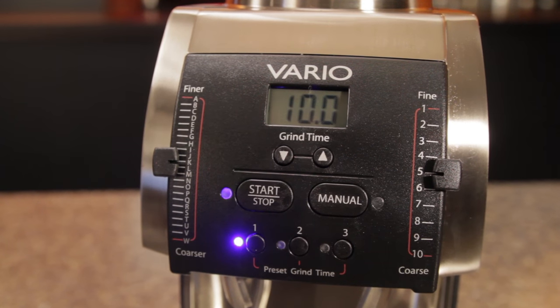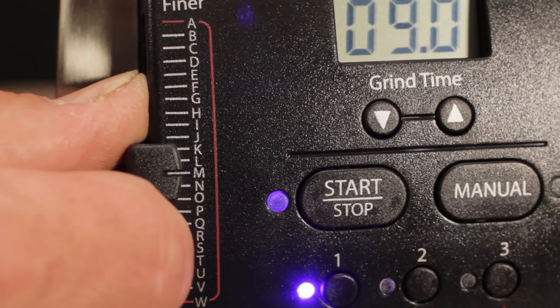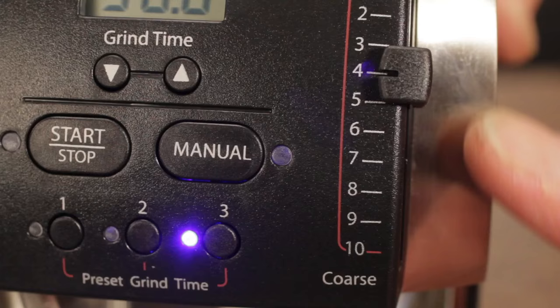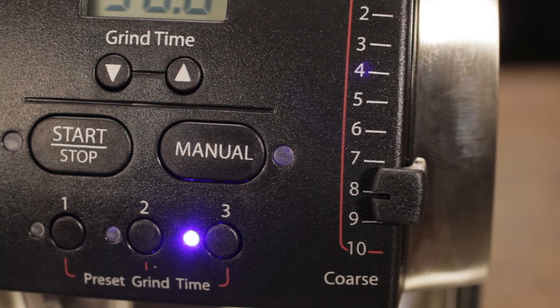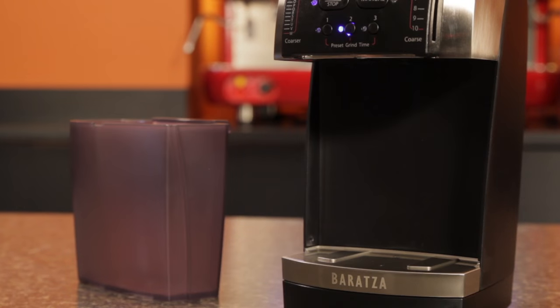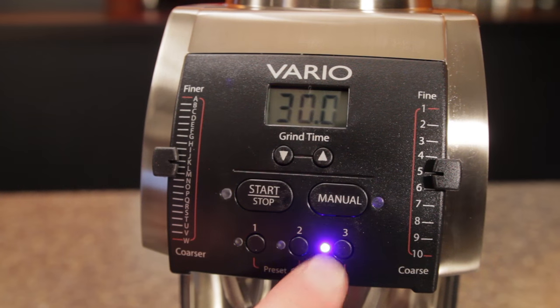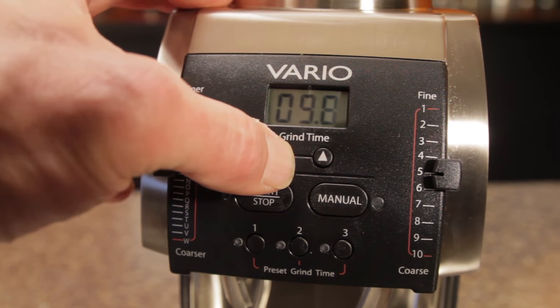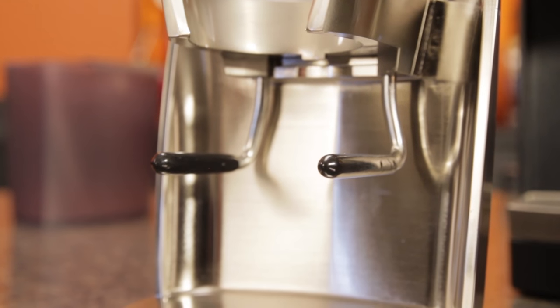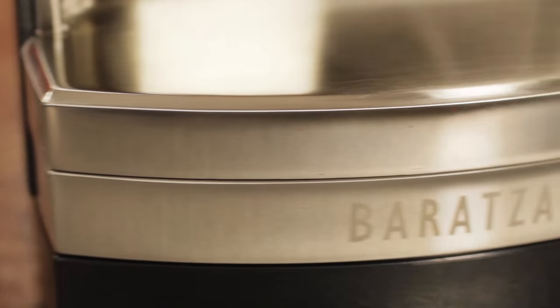Grind size is adjusted using macro and micro adjustment levers with 230 possible grind settings. The micro adjustment makes precisely dialing in an espresso grind easy, while the macro adjustment makes big jumps for other brew methods very quick. The Vario comes with a metal portafilter holder for hands-free operation for espresso and a plastic grinds bin for other brewing methods. It has three programmable time-based presets, which can be set in tenth-of-a-second increments, and can grind manually as well. The slightly more expensive Vario W has the option of grinding by weight into a grounds bin.